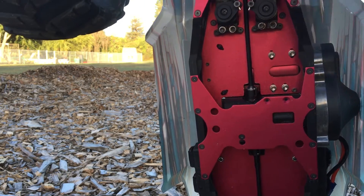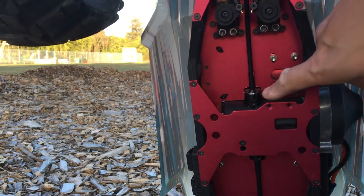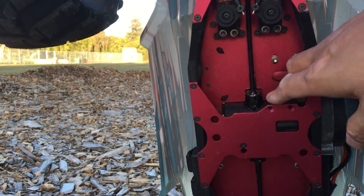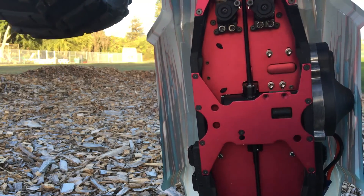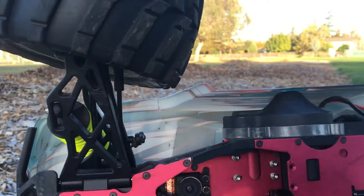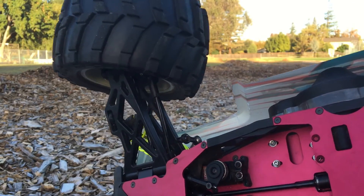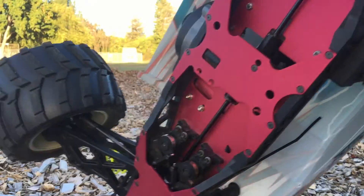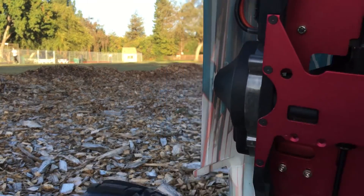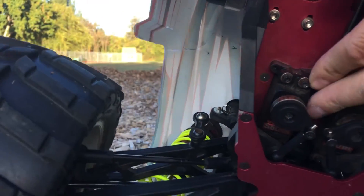Unfortunately we're still having an issue where the dog bone end of the center drive shaft is popping out of the drive cup here. We've moved the drive cup pretty much as far up as we can, and I think the issue might be at the top of the drive line. I'm going to flip this over where the drive shaft goes into the front there. We had Loctited that grub screw down, but maybe we need to actually adjust it and pull that drive shaft out of the cup a little bit on the differential end.